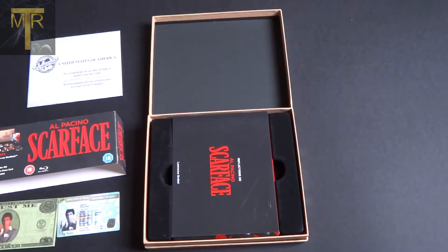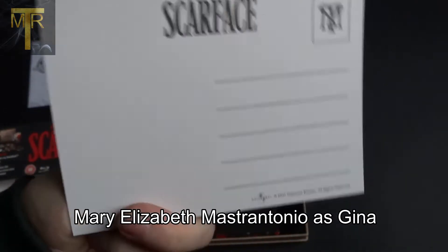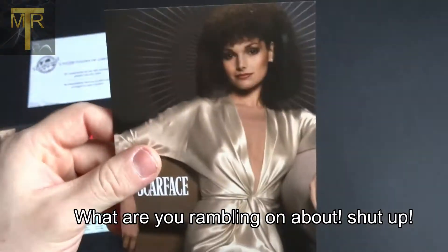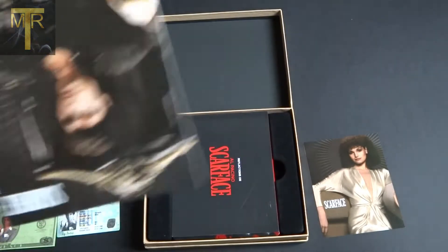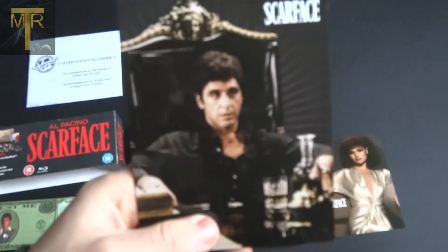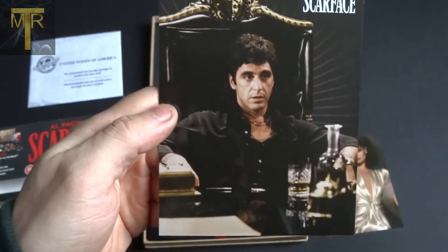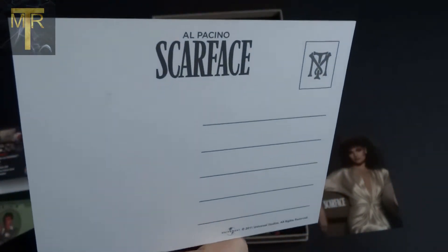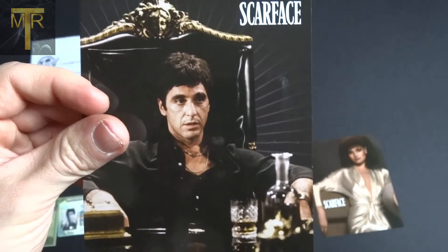Next we have five art cards of all the characters from the film. First is Gina — Tony's sister. They all have the generic postcard format on the back. I'd be interested to know if anyone actually sends these postcards. Next is Tony Montana himself in the famous chair, famous pose, with alcohol and drugs on the table. The quality is great — it's the quality of a standard postcard but with a nice high gloss finish and the pictures are really clear.